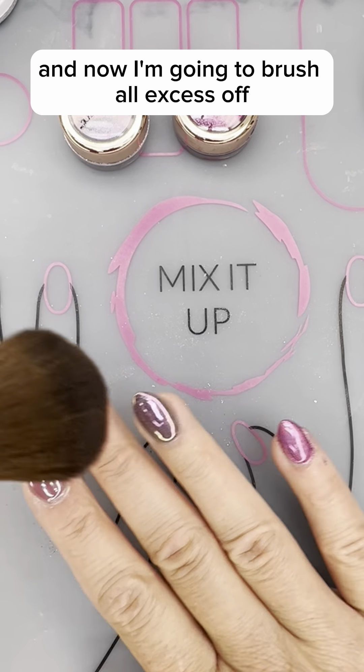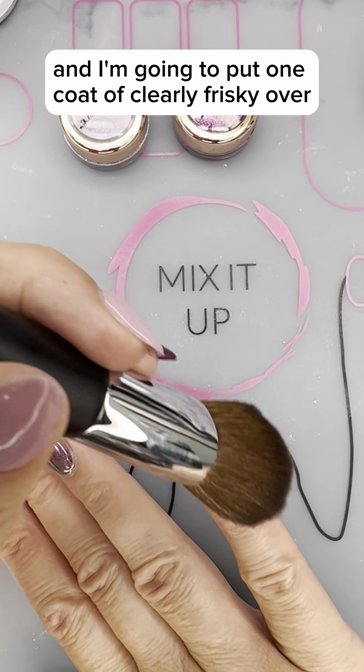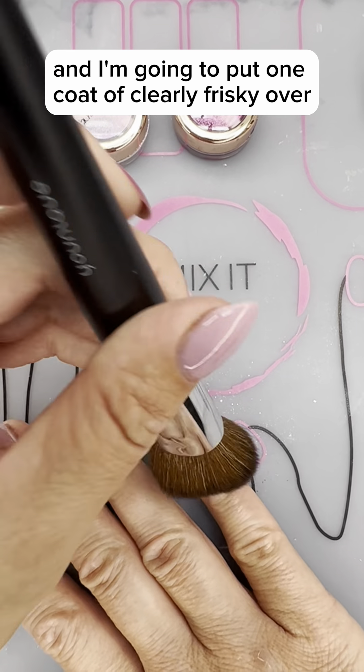Now I'm going to brush all the excess off and I'm going to put one coat of Clearly Frisky over.